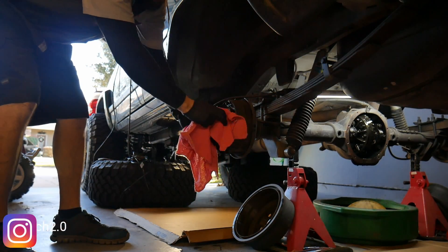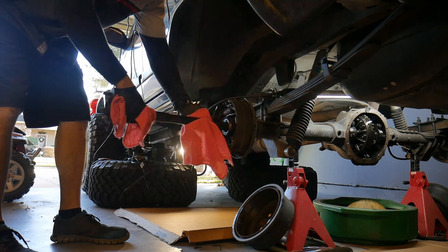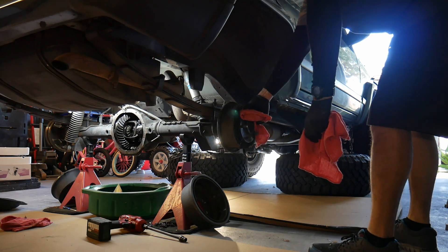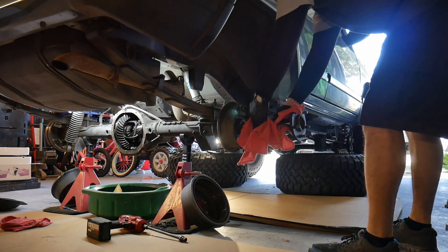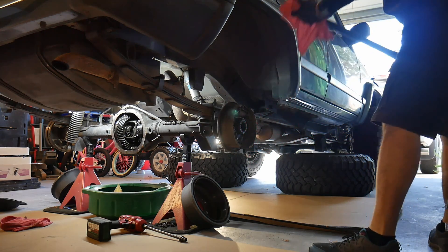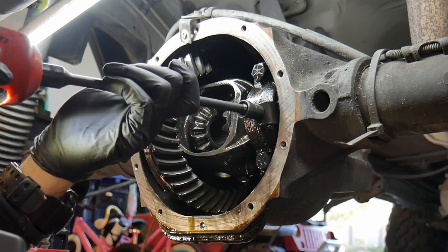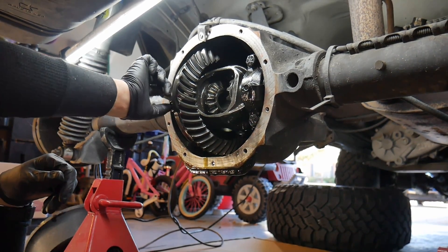Then the axles will just slide out. I'm removing the locks that hold the adjusters on — those are just 10mm, just two of them.